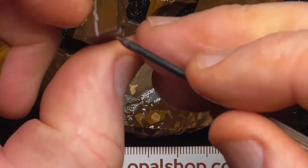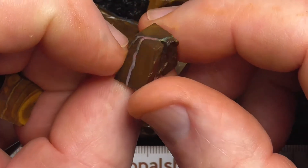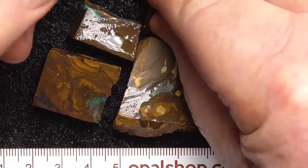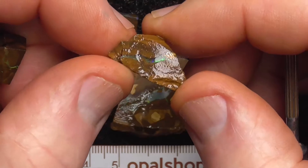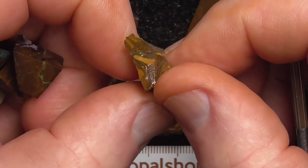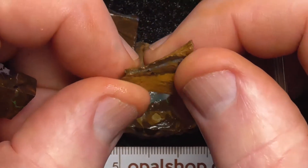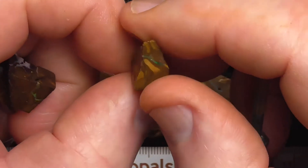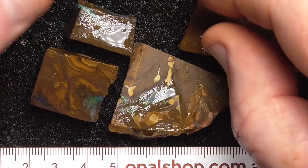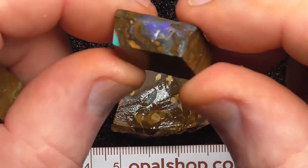That piece needs to be ground off the top there. You can see the colour bar of opal running across there. This is the true nature of Boulder Opal — these fine seams that you have to learn to follow. A lot of it can be Dremel type work, polishing it down to an undulating surface.